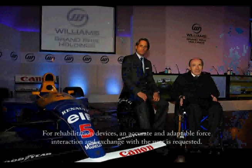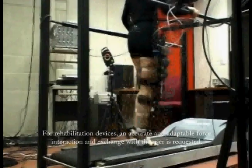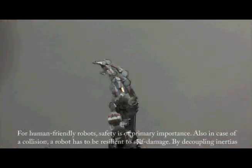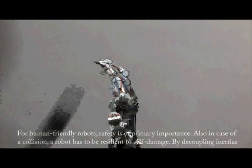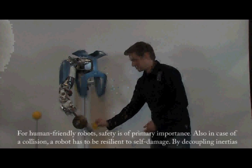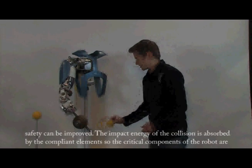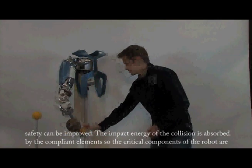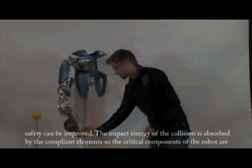For rehabilitation devices, accurate and adaptable force interaction and exchange with the user is required. For human-friendly robots, safety is of primary importance. Also in case of a collision, the robot has to be resilient to self-damage. By decoupling inertias, safety can be improved. The impact energy of the collision is absorbed by the compliant element, so the critical components of the robot are conserved.